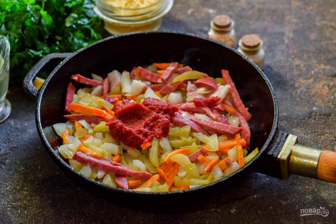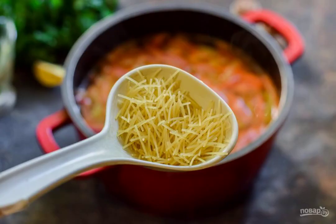Add the tomato paste, mix, and transfer the dressing to a saucepan with the potatoes. Boil the soup with the dressing for 15 minutes, then add spices and vermicelli and cook for another 3 to 4 minutes.